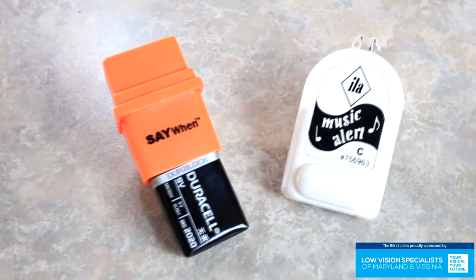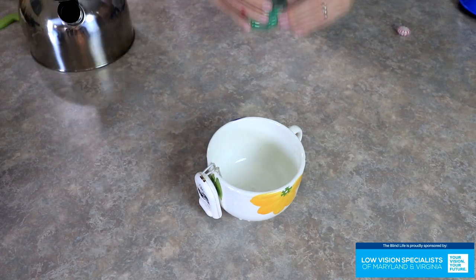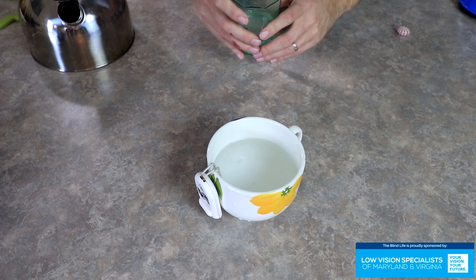This last method brings a little modern technology into the picture: liquid level indicators. These are great little gadgets and they really take the guesswork out of filling up a cup or glass. There are two little wires that sit on the edge of a mug or glass with the wires resting inside. As you fill up the cup, the liquid touches the two wires and completes a circuit, causing the device to play a sound. Some play music, some just have a very loud annoying tone — it hurts your ears, but it definitely gets your attention. A very ingenious little device. I'll have a link over on my Amazon shop where you can find these.